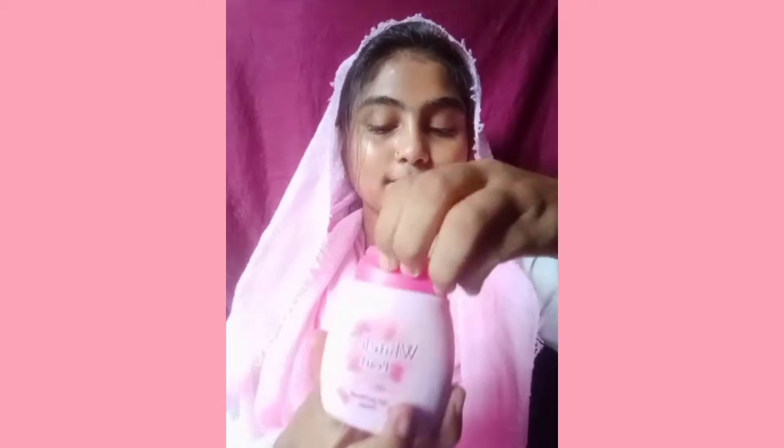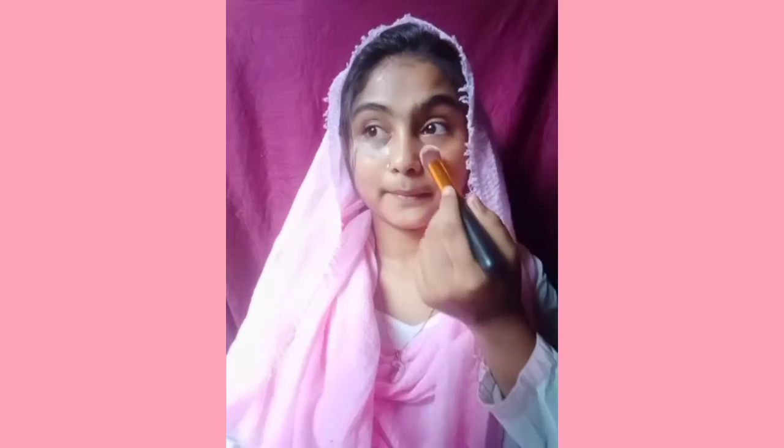No foundation, no concealer — my face will look more glowy. I will add a link in the description. This is a very cheap powder and it's a big secret. I will bake my under eye.